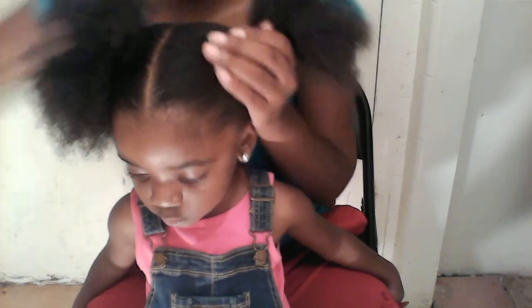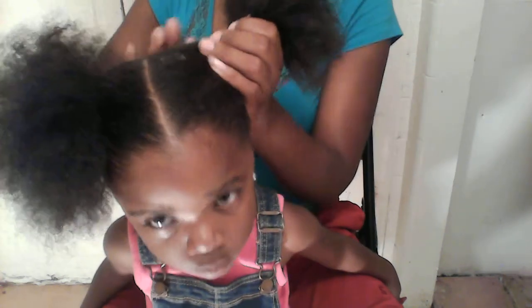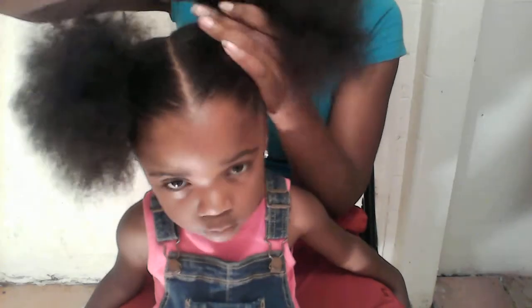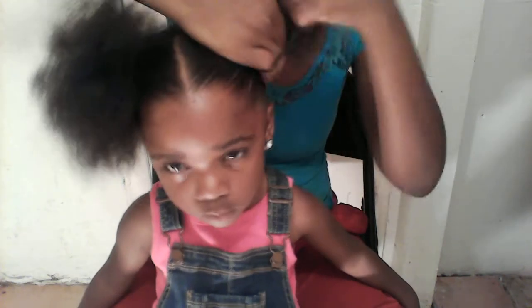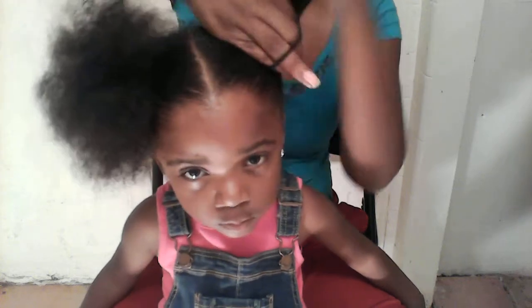I'm going to rub it in with my hands first before I use the brush. Look up at the camera. And now I'm just going to get the brush. You have a scrunchie handy, and you just try to match it up with the other side.